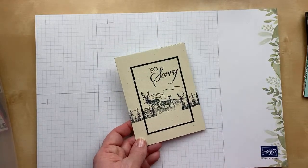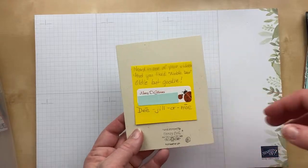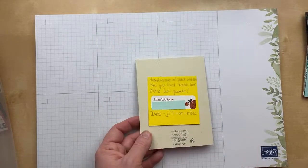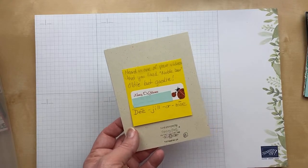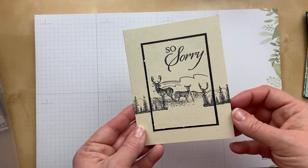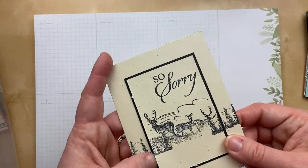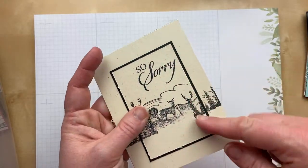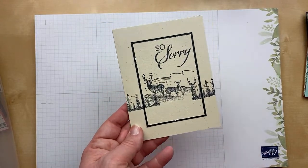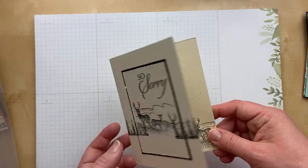Here's another one — I adore the simplicity of this card. I just think it is so stunning in its simplicity. This one is from Nancy Djilormoe — I'm so glad to see your pronunciation key, Nancy! We have the stamped image, the cardstock layer, and a subtle distressing on the edges. In a simple card like this, those kinds of details really make it beautiful. I love this card. 'So sorry for your loss.' Beautiful.